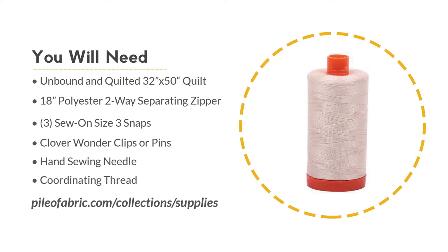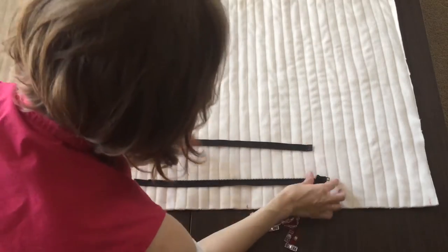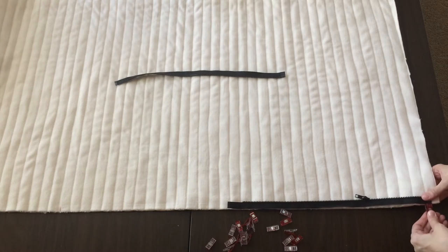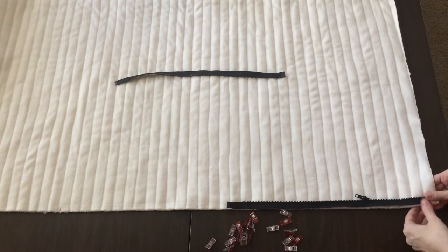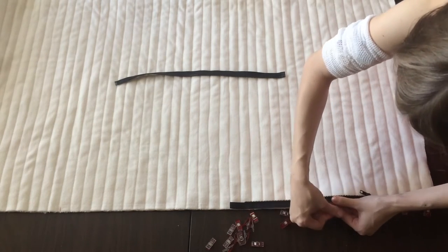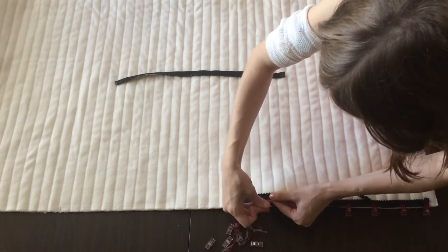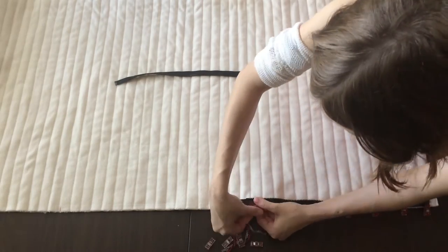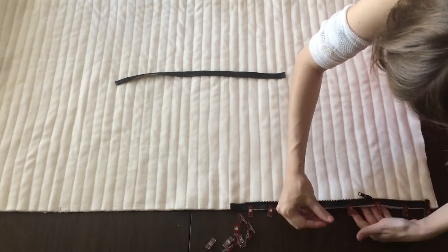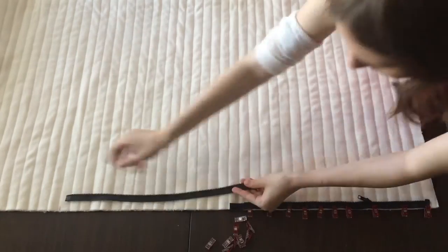To start, lay your quilt down with the backside facing up. Open the zipper, separating the two sides. Line up one side of your zipper with the bottom raw edge of the quilt, leaving a half inch space from the right edge of the quilt. The closed end of the zipper should be on your right side. Clip or pin this first zipper piece into place.